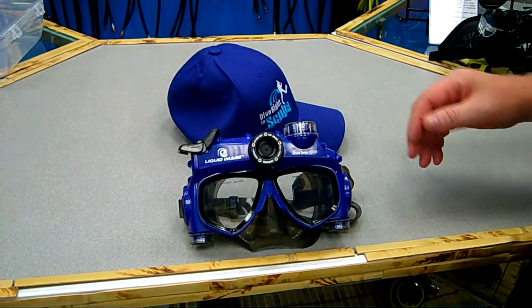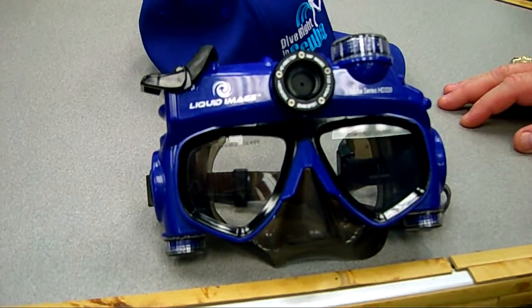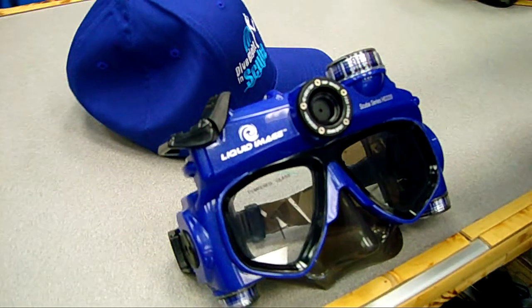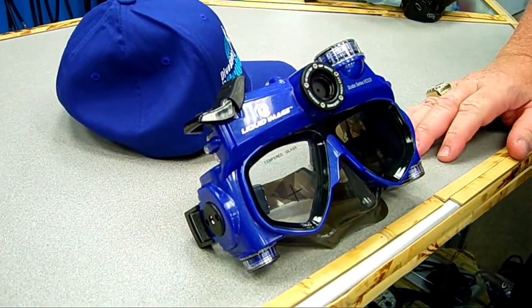Hey, I've got a great new product to show you. This is the Dive Cam from Liquid Image. It is a camera that shoots both 5 megapixel stills and 720 HD video that is actually incorporated into a scuba mask.